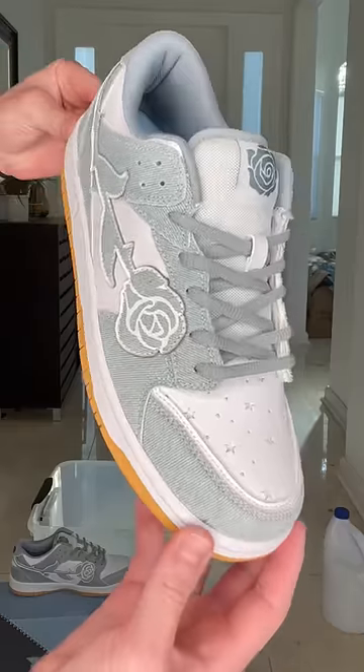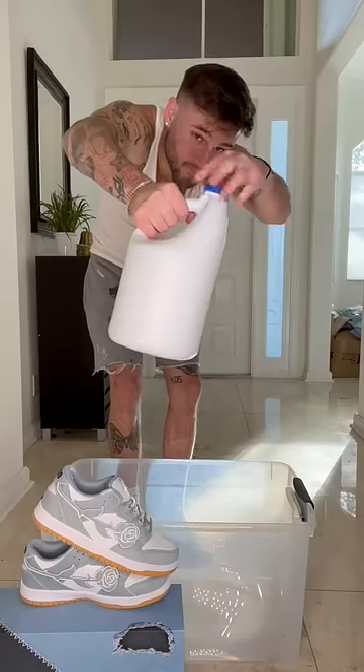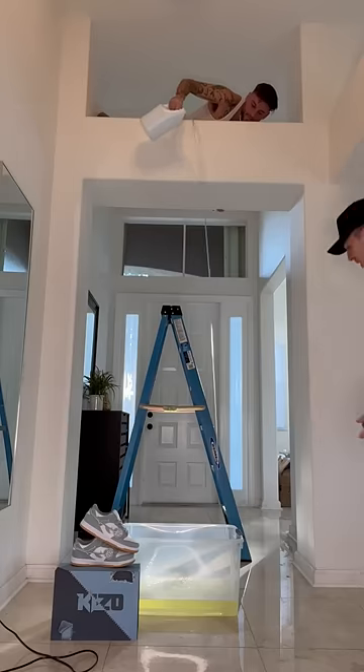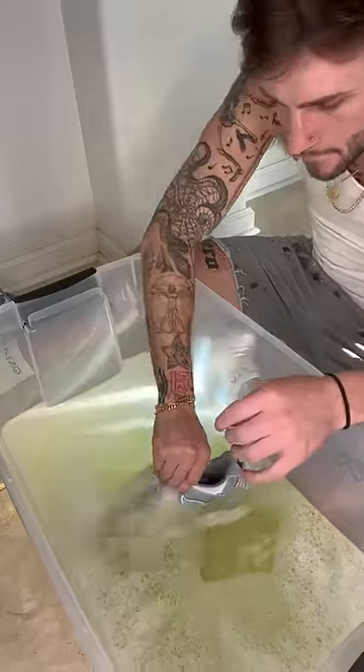I'm pretty sure I ruined these to the point they can't be saved, but I don't know. So we have this beautiful pair of denim kizzos releasing this Saturday, and I wanted to see what would happen if I dipped them in bleach and then dyed them. I knew pretty much what to expect with the bleach.